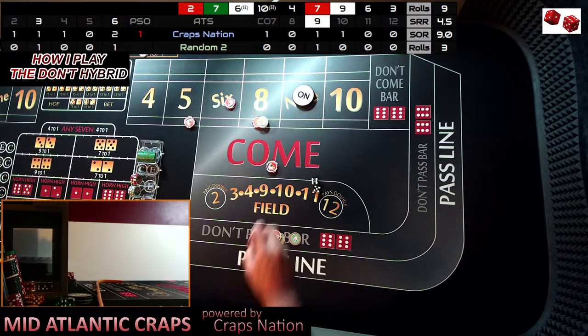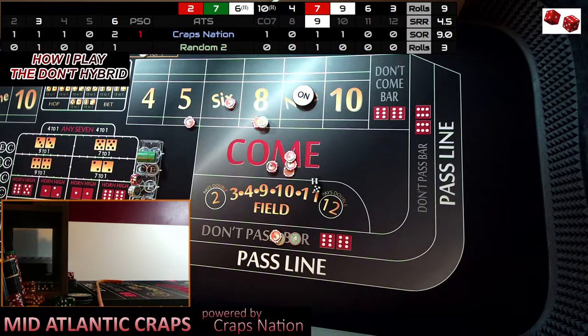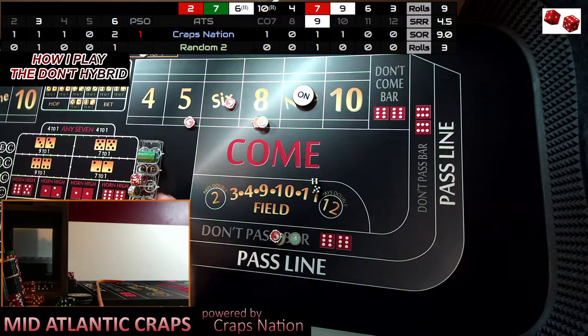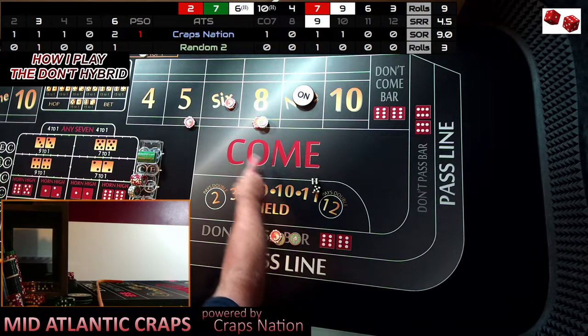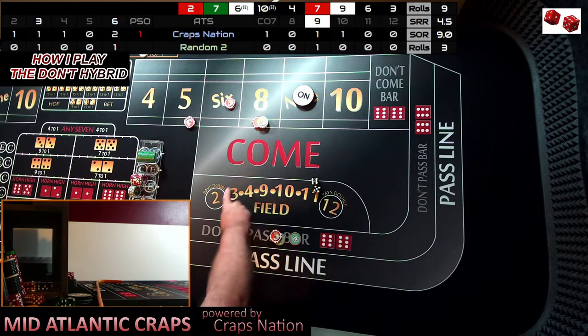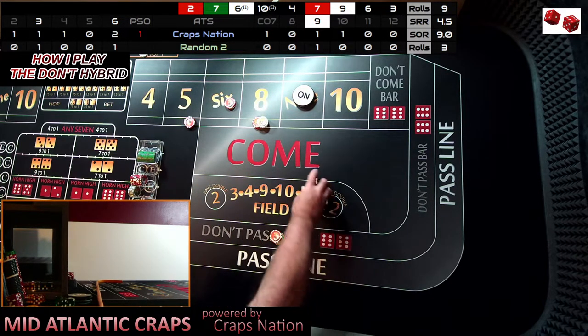This gives you one of your options — you can keep that come progression out there or rack the money. In this example, because once I get the 10 I'm going to turn things off, I'm going to play the conservative side and rack that. So that makes us: one come progression, the second one we got hit on the three, the third one we won on the 11 — we're done. And this will basically play out for a few more rolls until you see what I'm going to do on the regression standpoint, unless we hit the seven or the nine.